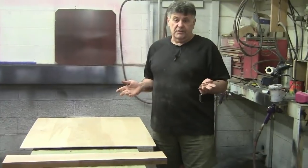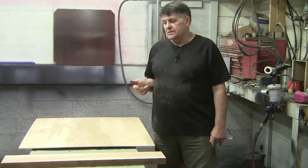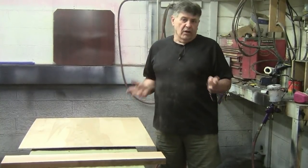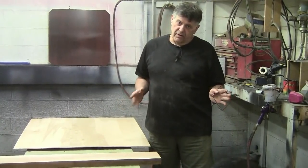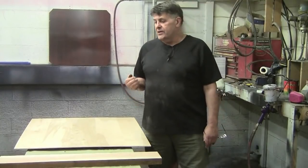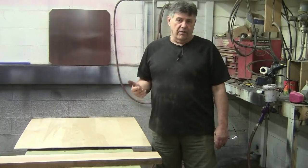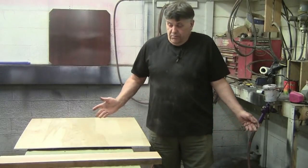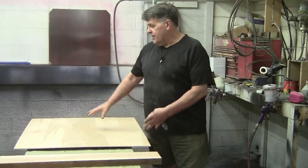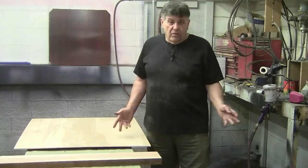Using your spray gun to handle blotching works pretty well. The issue is if you've got a complicated piece or something you really don't have good access to, getting it evenly coated can be a problem. One of the things spraying does is lay down a uniform amount of film or color. So it's hard for it to blotch — if the soft grain within the confines of the wood doesn't have the material there to absorb, it can't.